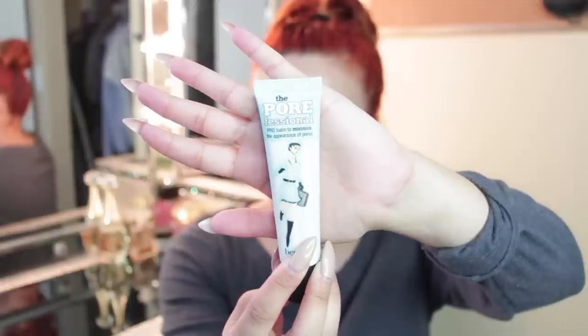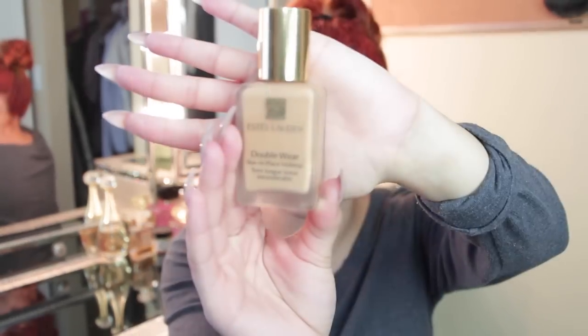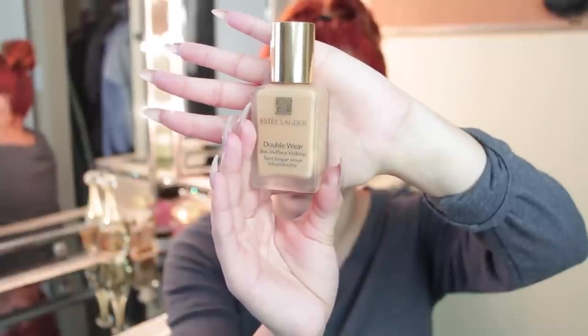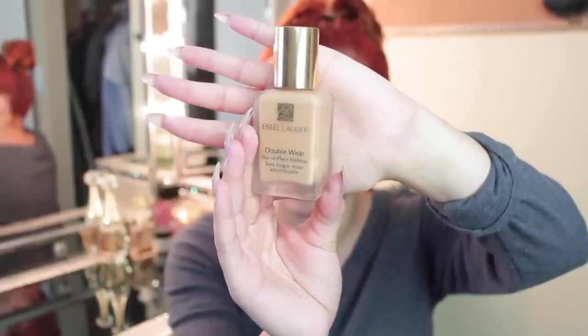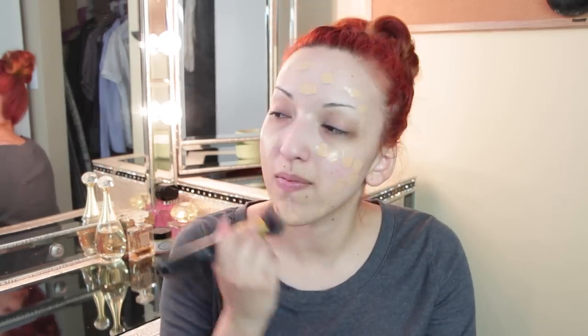Now I'm using my Porefessional face primer — this is going to go underneath my makeup. You've seen this before. I may be lisping right now because I just got my wisdom teeth out, so I sound a little funky. Next I'm taking my Estee Lauder Double Wear foundation — this is my go-to foundation. I have yet to find something that actually beats this foundation.